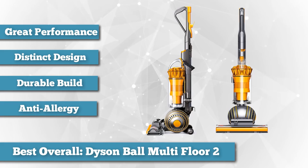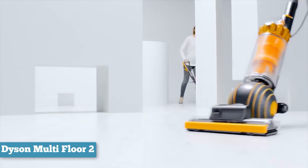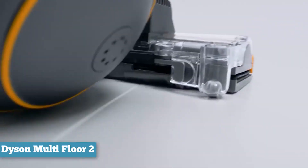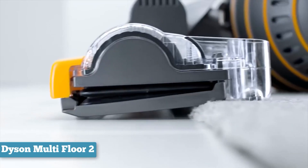The Dyson Ball is one of the few vacuums that effortlessly switches between hard flooring and carpets without the need to adjust any settings. It weighs just under 16 pounds and has two convenient carry handles. Its unique ball design provides fluid maneuverability, making it easy to glide around corners.